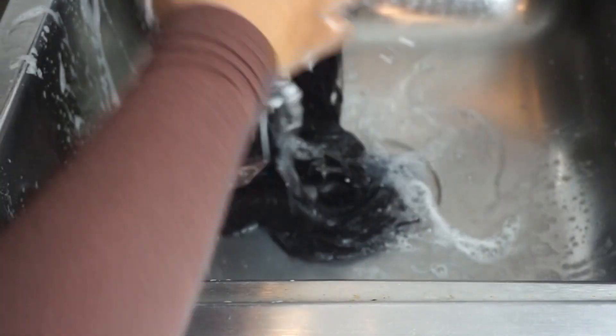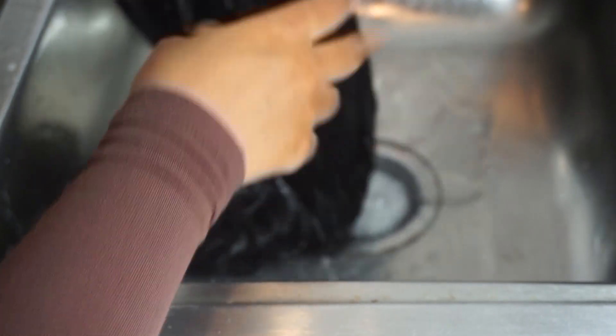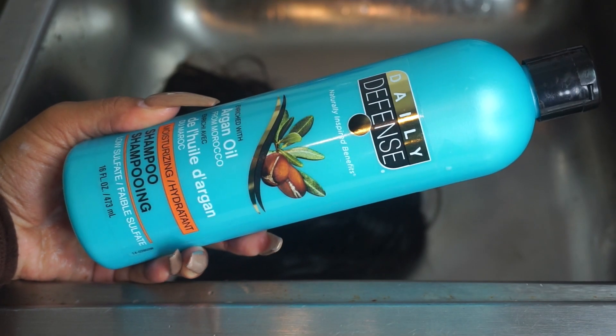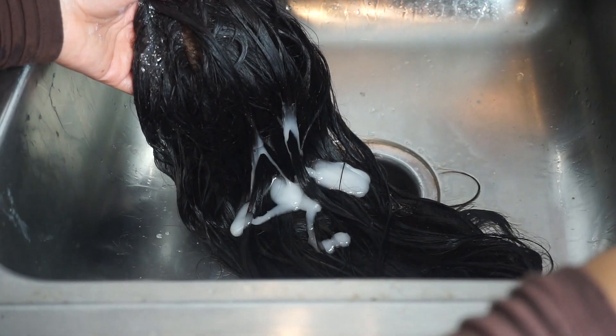This may look like I'm being very rough because I am — I should have been a lot more gentle because I easily could have ripped the lace. You definitely want to massage this into the lace and then let the water run the rest of the product down through the hair. Now this product can also serve as a shampoo, but I'm going to go in with a gentler and more moisturizing shampoo. This is the Daily Defense Argan Oil Moisturizing Shampoo, and yes, this is from Dollar Tree.